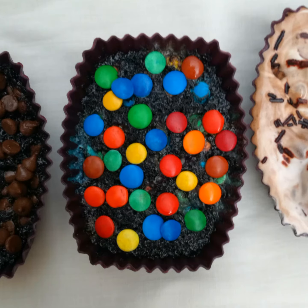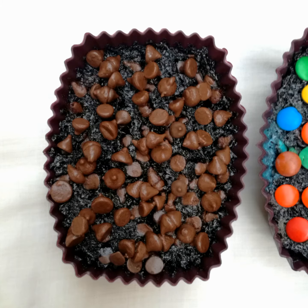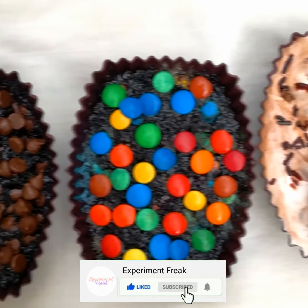As-salamu alaykum, welcome back to my channel. I am Kashia Fawal. I am going to make the most easy Oreo cake. First of all, you will have to subscribe to my channel. Let's do it.